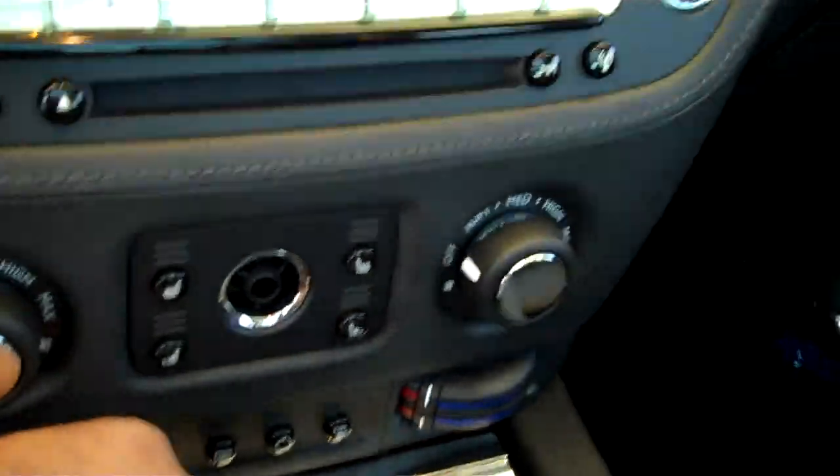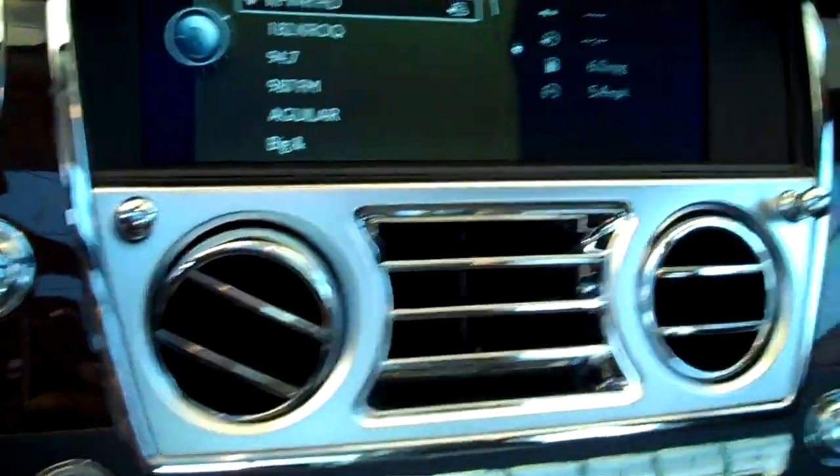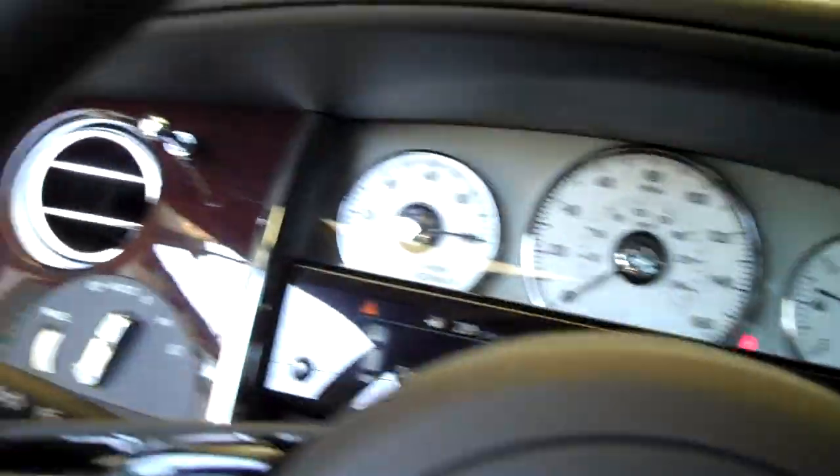Everything's controlled by this small wireless remote. It's a handheld piece — you can stick it on the dash. It's battery operated so that nothing needs to be visible in the car. And as you can see, it's a real pristine interior.